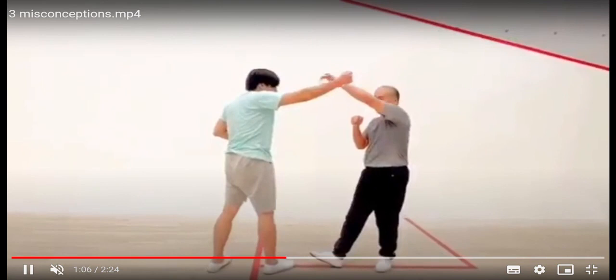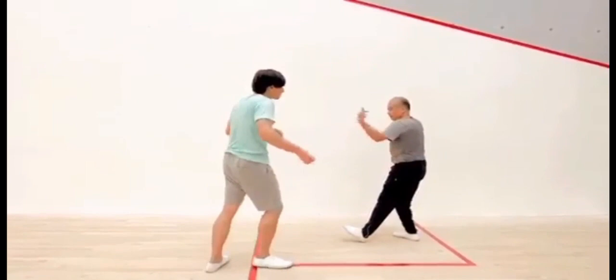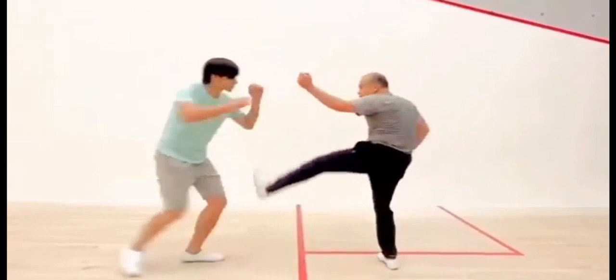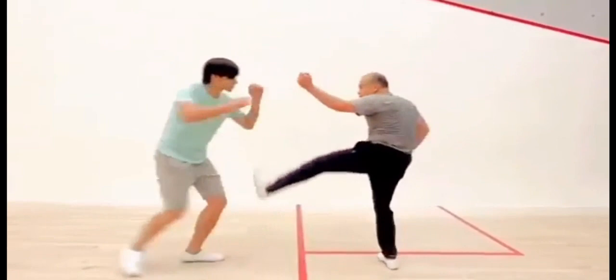Like so. And here are some variations including a kick after Duo Gong. At the same time, besides going backwards you can also go forwards with this movement.